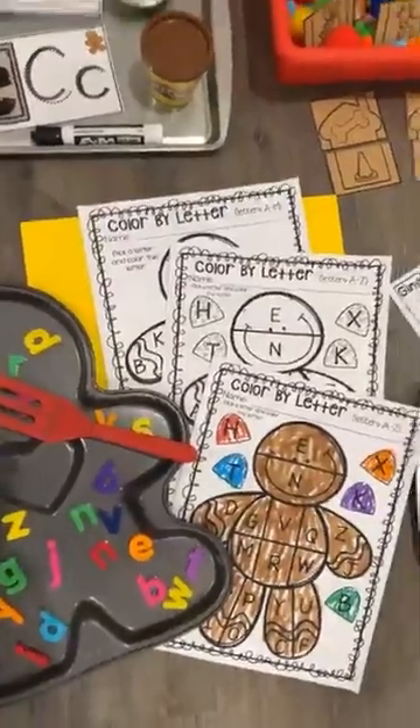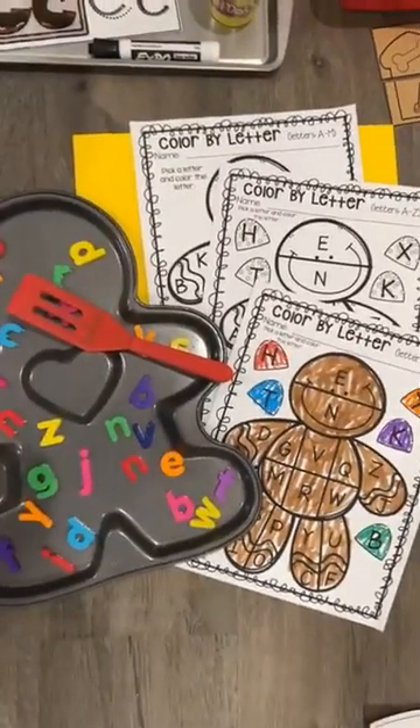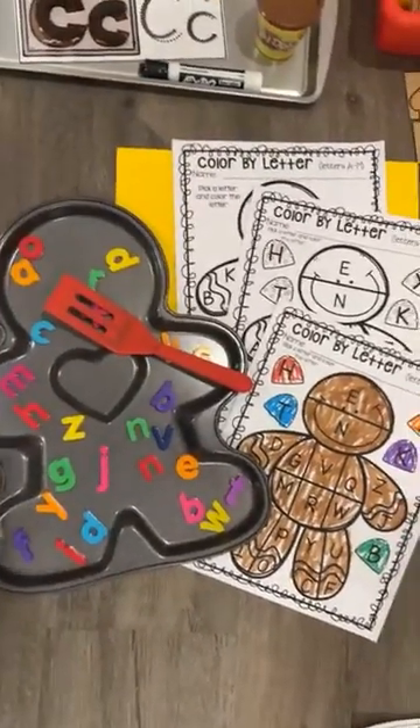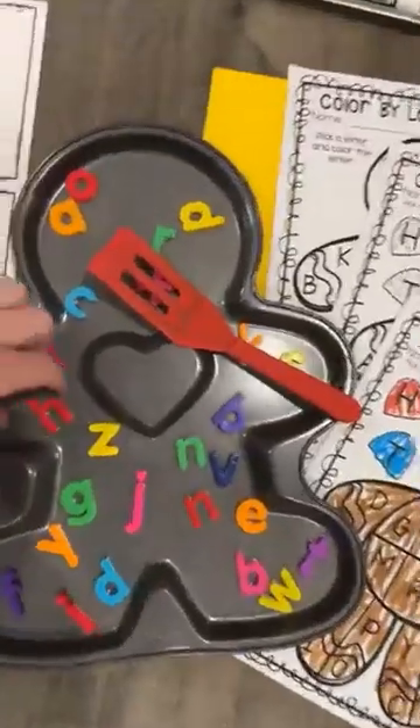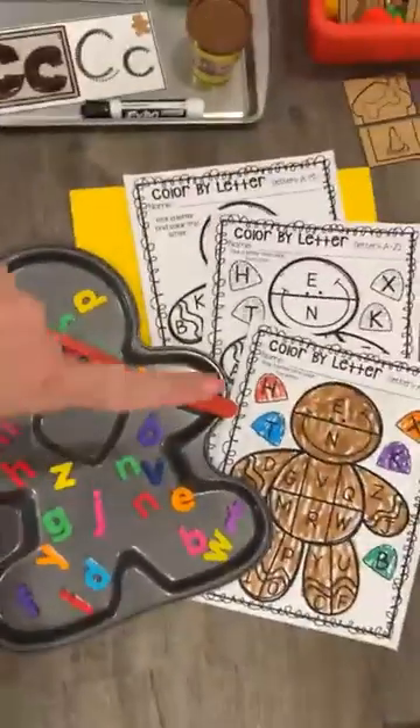There's also color by letter worksheets. I found this really cute little gingerbread pan and it has little magnet letters on it, so they can pick the magnet letter and then color it in.